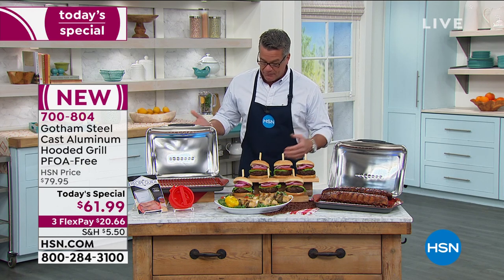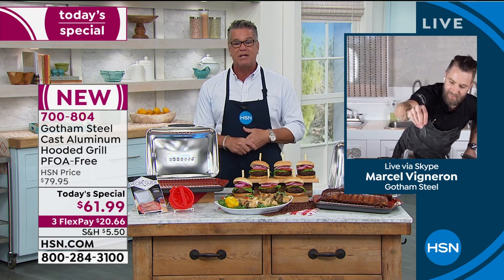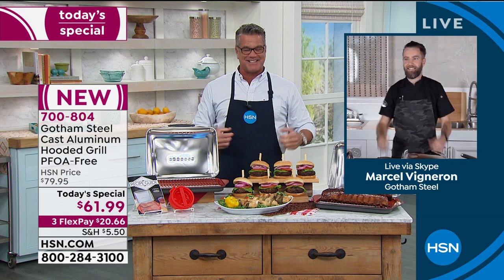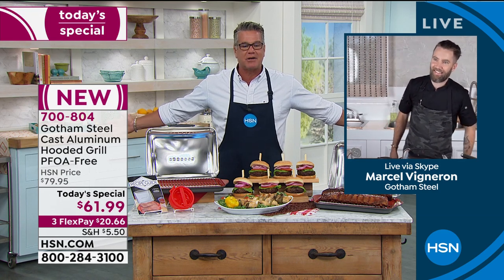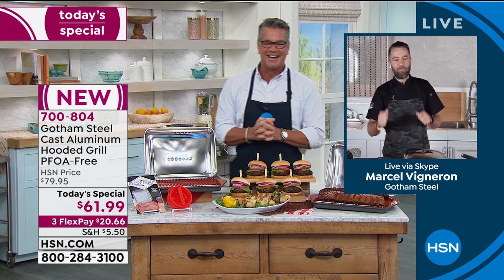Speaking of incredible professional chefs, we have Marcel Vigneron who is standing by in his home kitchen. He's adding a little salt, a little pepper to his wonderful dishes. Chef Marcel, great to have you here at HSN - welcome aboard my friend. 'Pleasure to be here, thanks.'